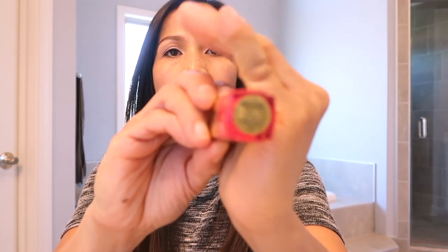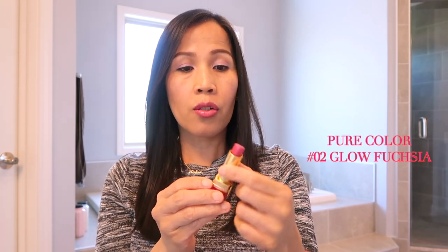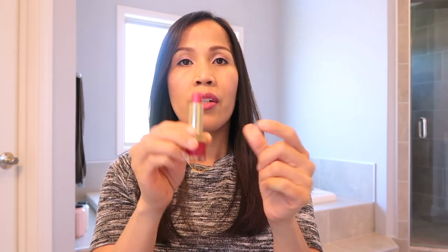Umpisahan natin dito. Pure Color Zero Two — Glow Fuchsia. Ilalagay ko sa side yung name niya at yung color niya para hindi ko na i-focus sa camera. Ito yung color niya — nahulog siya kaya nag-crack, nabitawan ko. Ayan ang color. Maganda siya pag spring kasi bright na bright yung color.